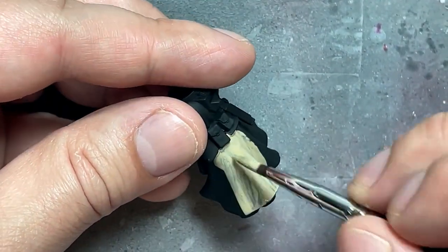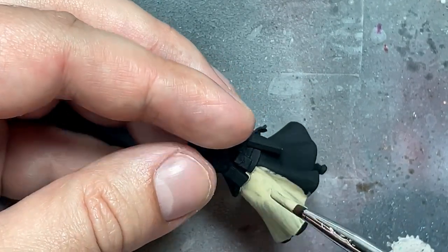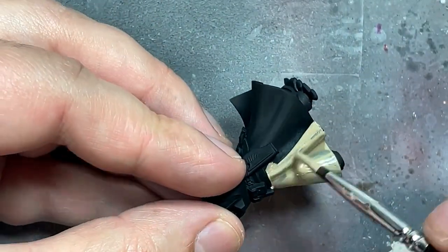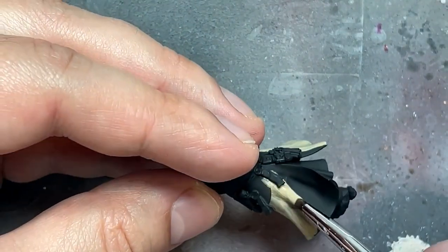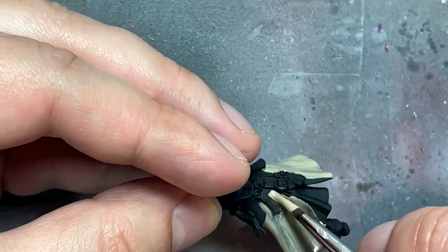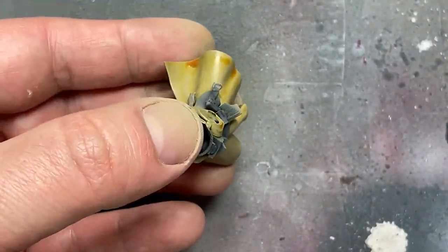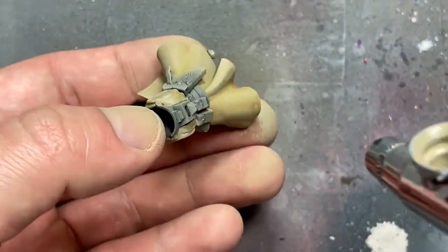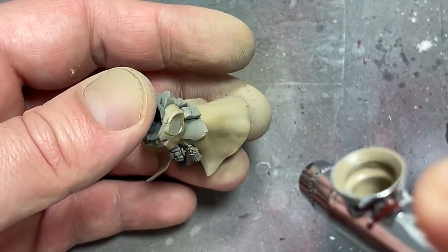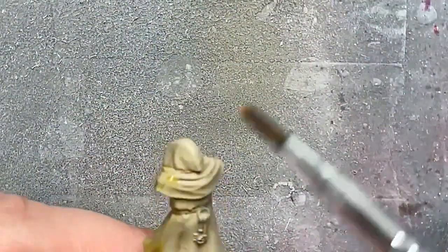So with Karak Stone, Iyanden Yellow, Ushabti Bone, and Screaming Skull, and some Lahmian Medium just in case, we're going to do all the robes. We're going to use an airbrush mostly for this. So first we're going to start off with Karak Stone as a base layer, as the dark layer. And then I'm going to apply Iyanden Yellow onto it with a little bit of Lahmian Medium mixed in so that it flows better off the brush and is more consistent color. And then I apply it all over the robes. This creates an orange effect and some shadowy stuff.